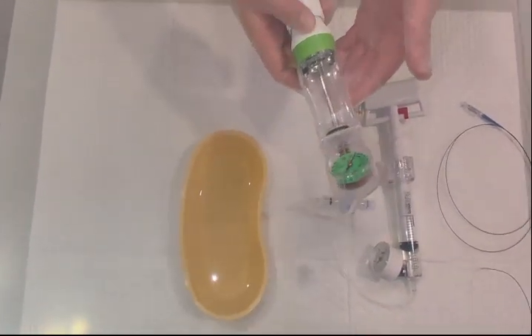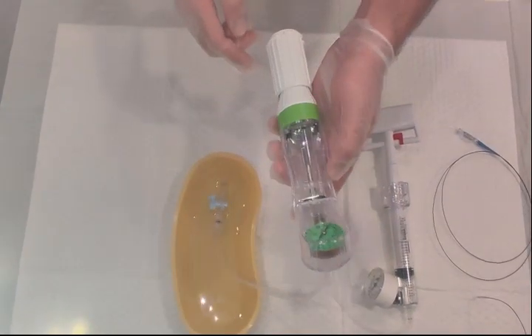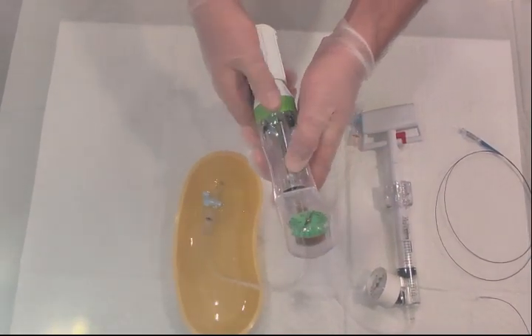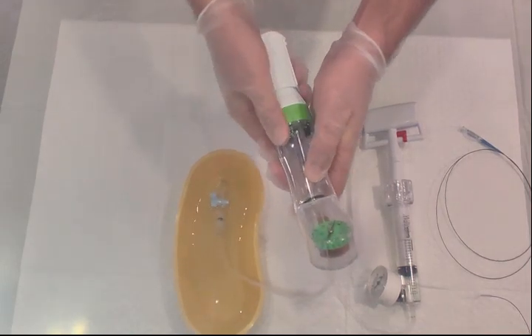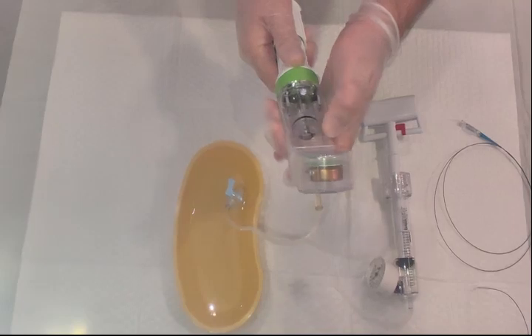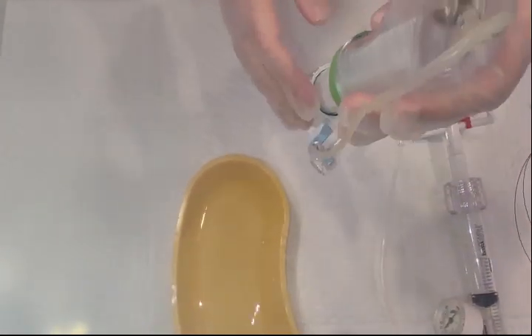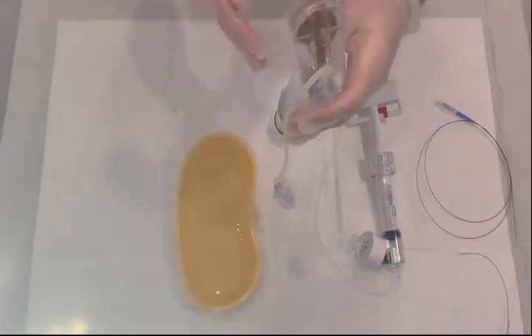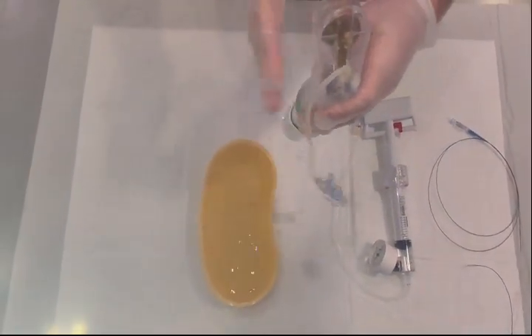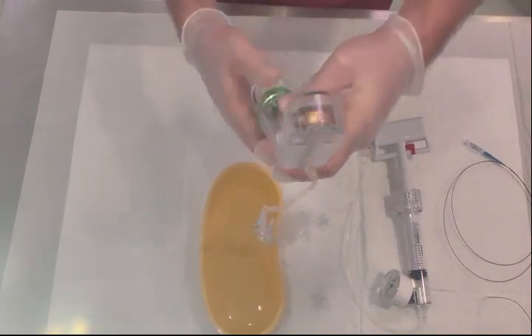Now I'll show you how to fill the second inflation device, which uses a different technique. First, unlock and retract the piston. Then fill it with contrast. Once the contrast is inside, use the same technique as before — move it upright to release any potential air — then lock it.